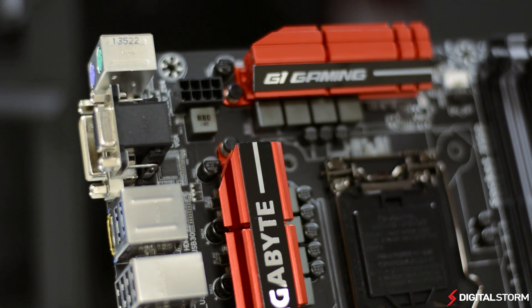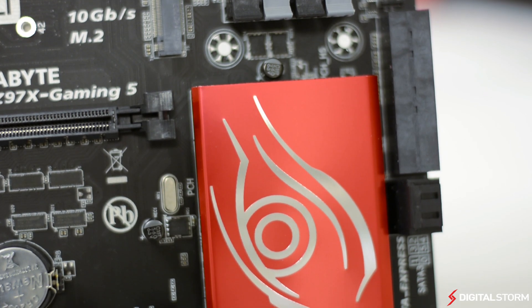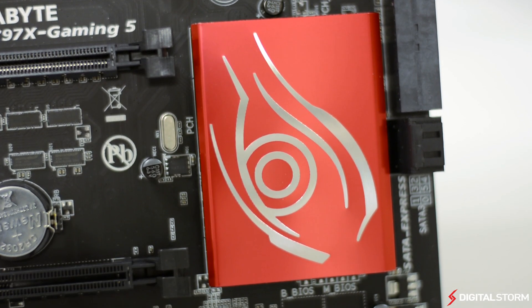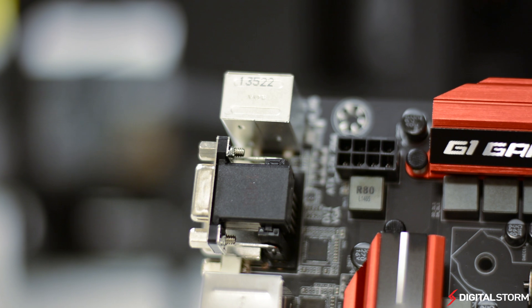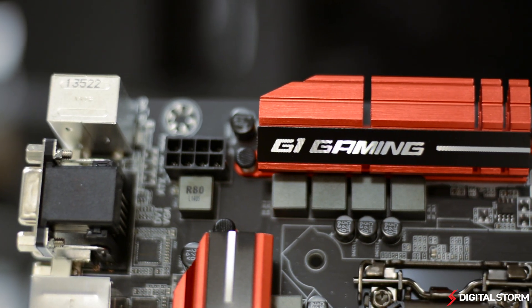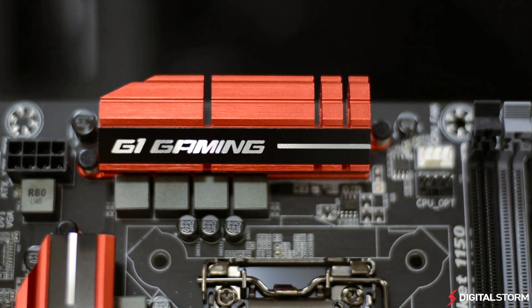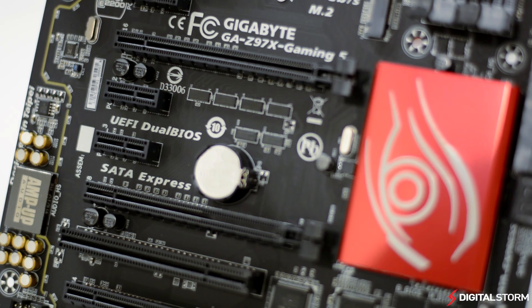Another thing that sticks out is the iLogo on the chipset cooler — this one doesn't stare into your soul. One thing we really liked about the board was the decision to go with a matte black PCB. Considering the majority of cases now feature painted interiors, it's nice to see that motherboard manufacturers have finally begun to move on from brown PCBs.